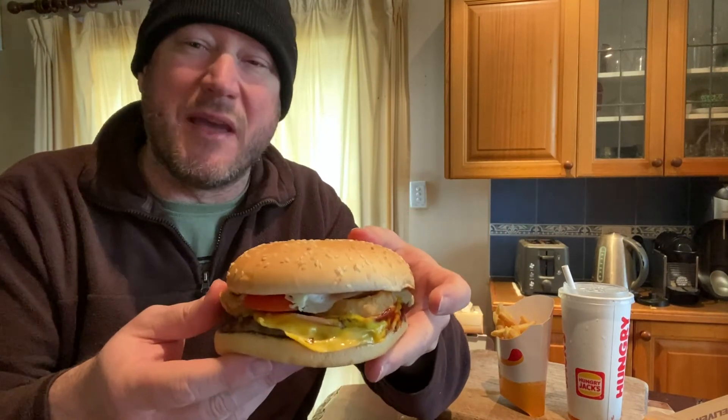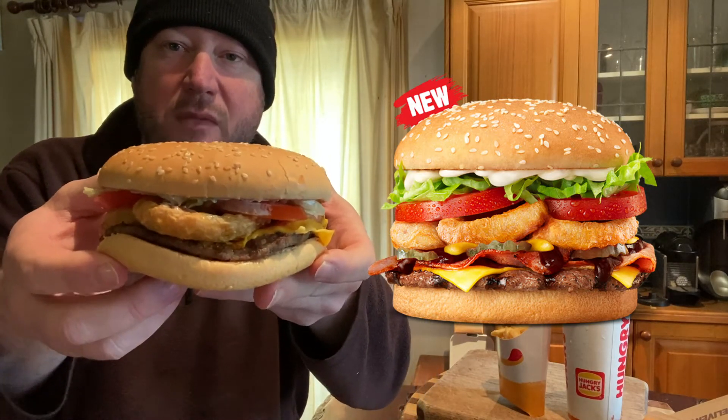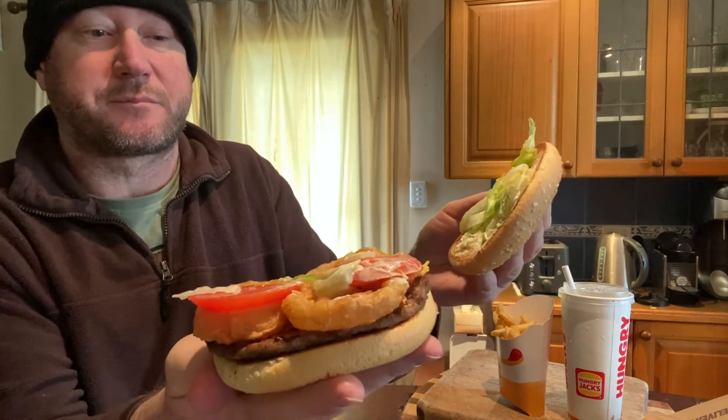So this is the burger — looks like a decent-sized burger. I'm going to put the promotional image next to it so we can have a bit of a comparison. You can see it's got a lot of onions. On the promotional image it's highlighting the onion rings — you can see them, they're not shy. How many? Three onion rings, two pieces of tomato, a little bit of salad, and then you've got the beef patty, the bacon, and cheese.